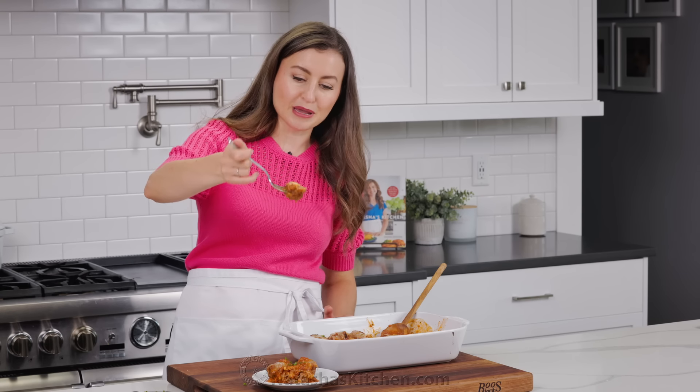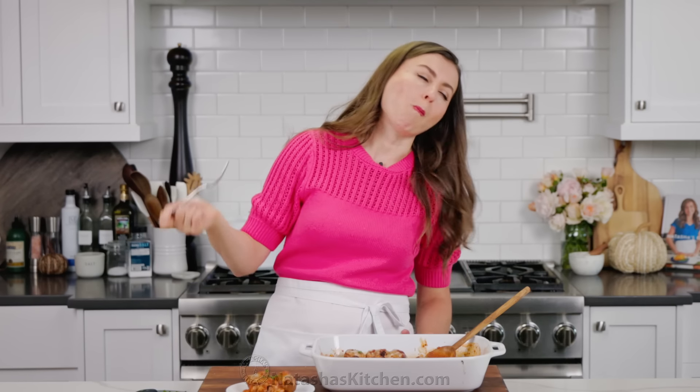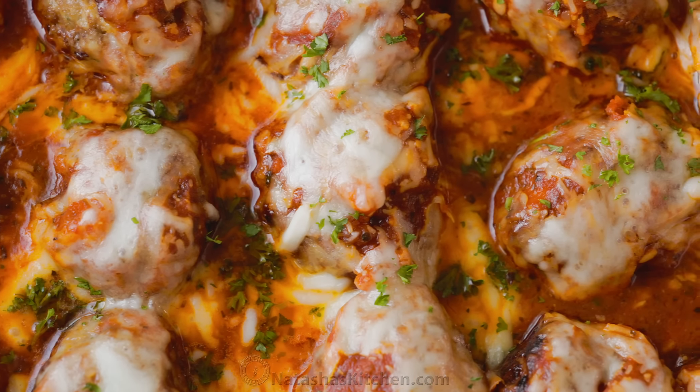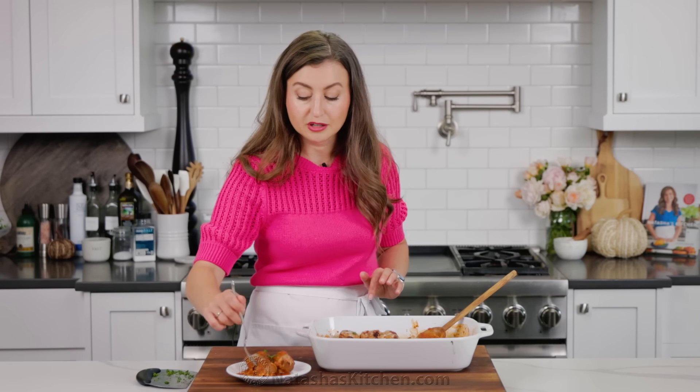Here we go, the taste test. That's a big bite — this is half of a meatball. That's how big these are. 10 out of 10. 11 out of 10. And also, because they're saucy and covered with cheese, these keep really well in the fridge and reheat beautifully, so it's perfect for meal prep.